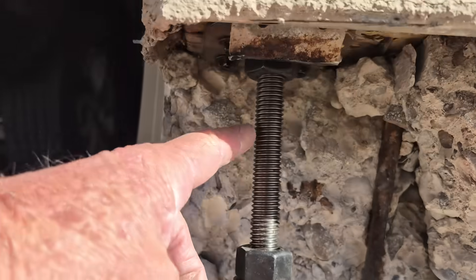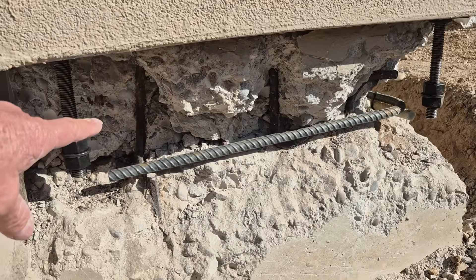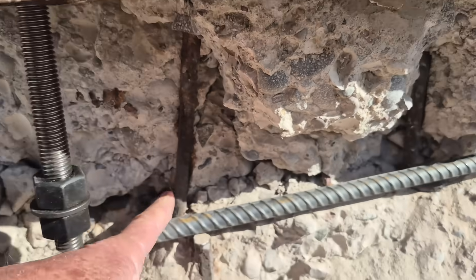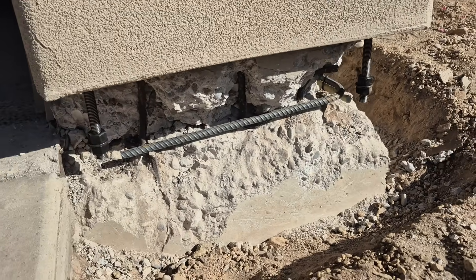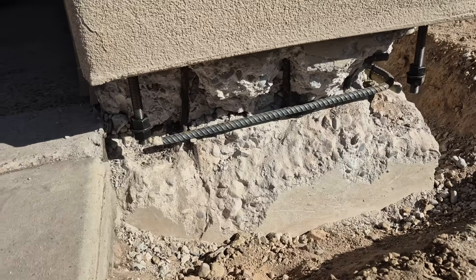These were the tension tie straps that were in the front here — we're replacing those. There are also two J-bolts that we're going to be replacing as well. There's a lot of steel compacted in here on these stem walls, and if you don't correctly manage this repair, it's going to come back and corrode some more.